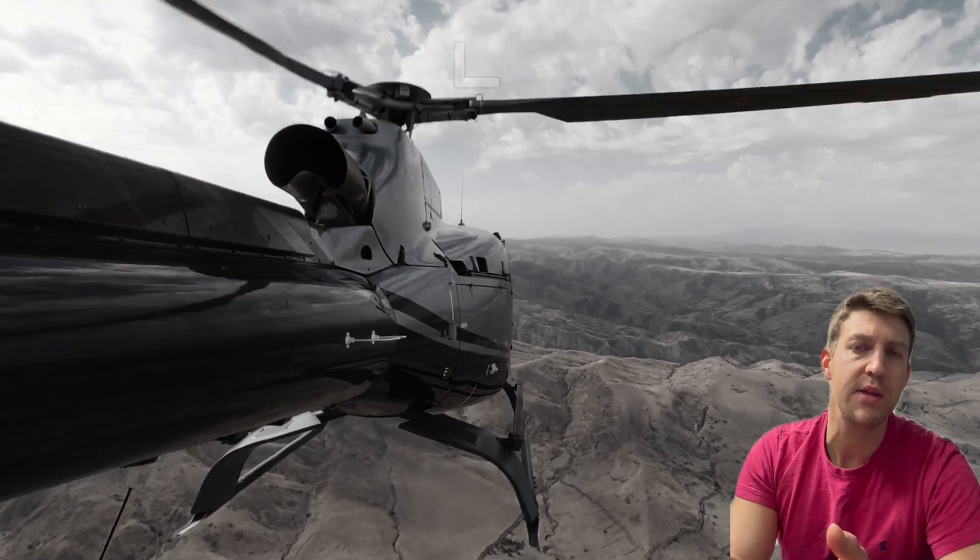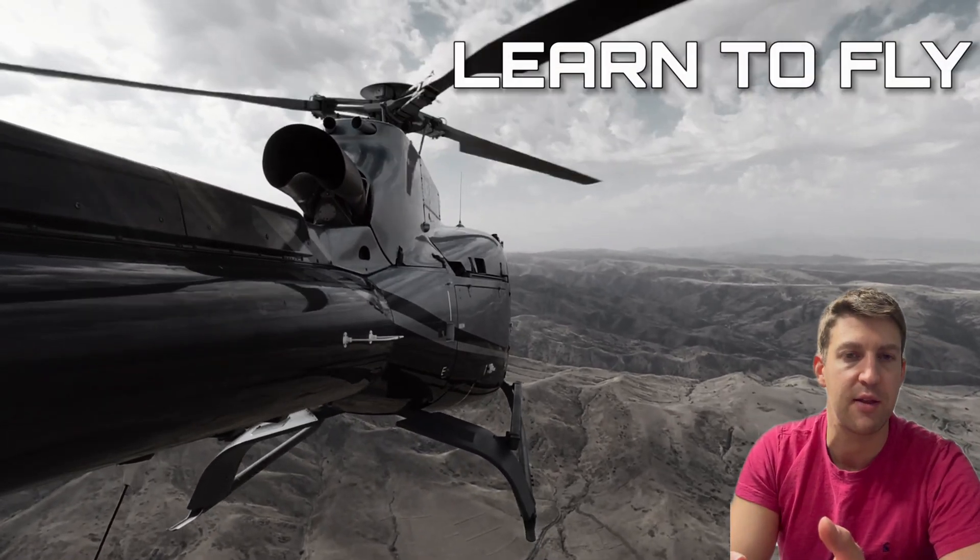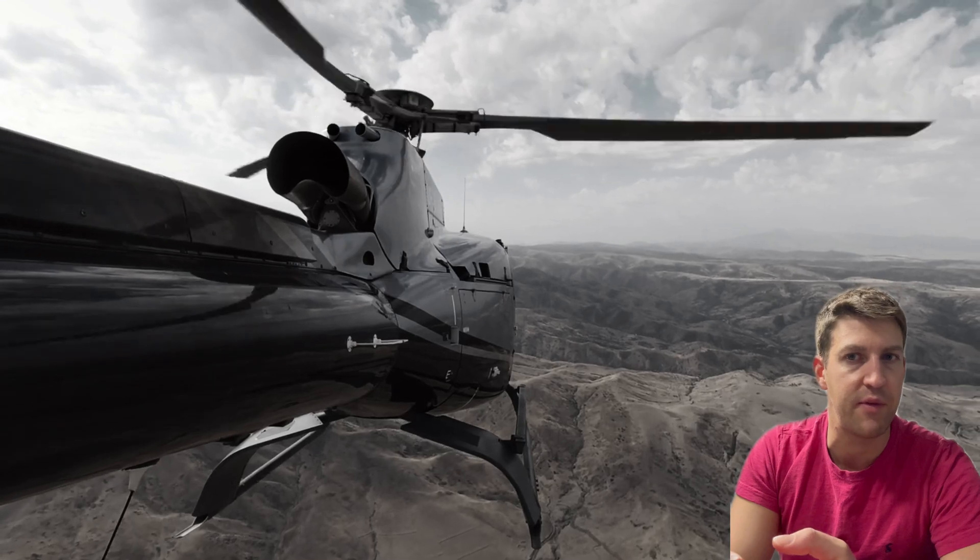Hello YouTube, Andrew here. As part of this Learn to Fly playlist, today we're diving into the fantastically fun and challenging manoeuvre, the Quick Stop.